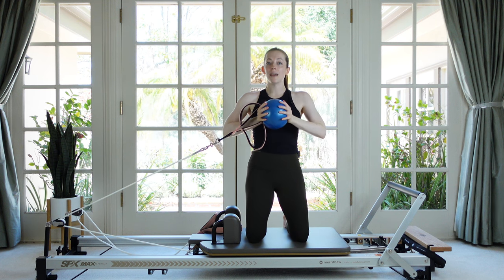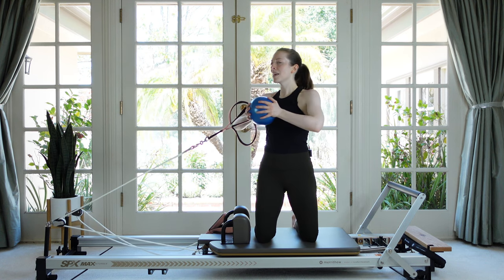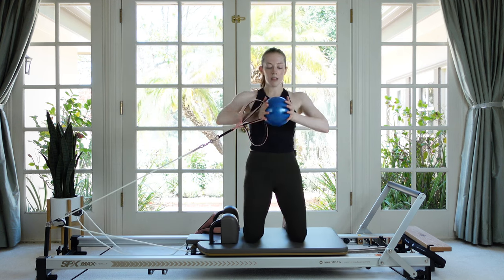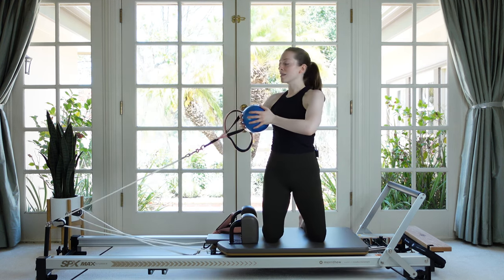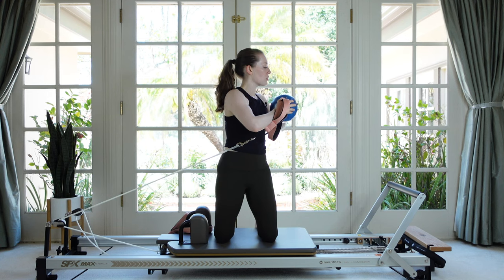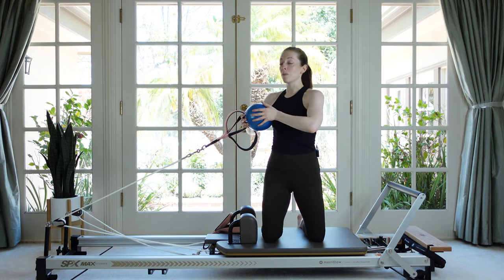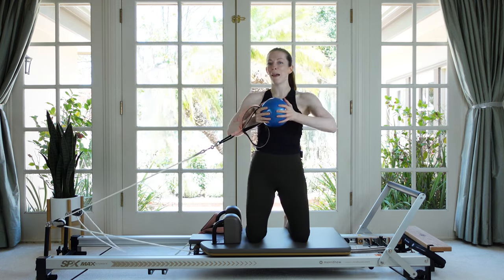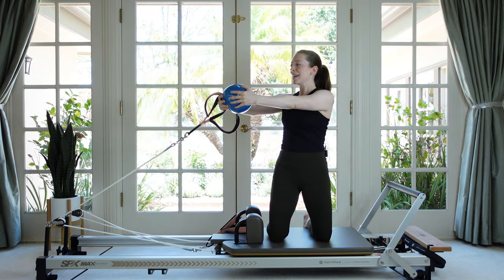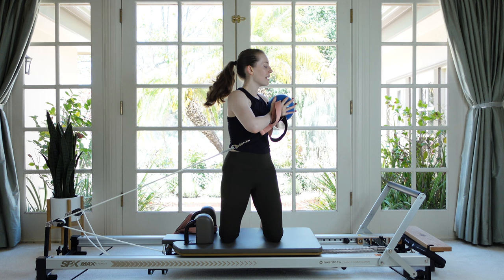Now leave the ball centered with your chest and just twist towards your foot bar and then twist away. Exhale to rotate, then return. The ball gives us feedback for what our arms are doing and a little extra work for the pecs and shoulders. If this is too easy, make a bigger circle — have the ball a little further from your body, or you could even have your arms all the way straight. You decide how straight you want your arms, or even keep the ball nice and close.